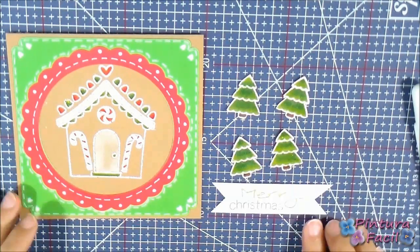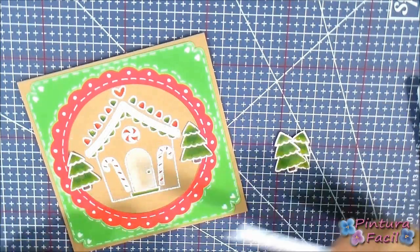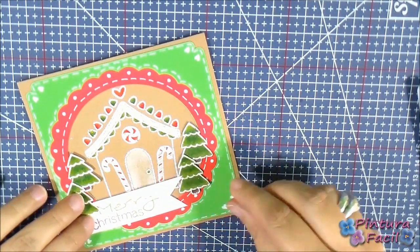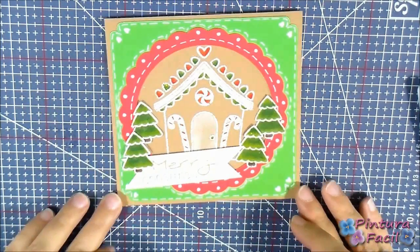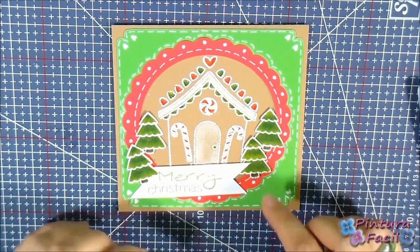Using the same embossing and coloring technique, I have made 4 embossed and colored trees. Also, I made this Merry Christmas banner. So place the pieces where you like and then glue them.